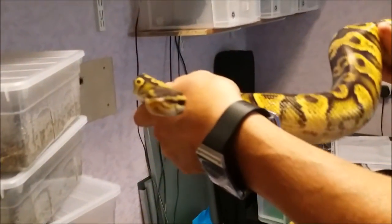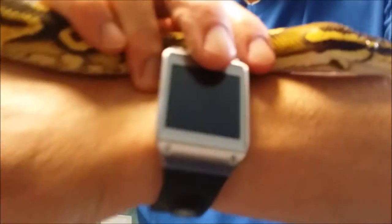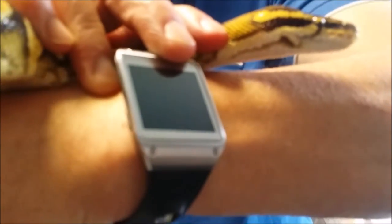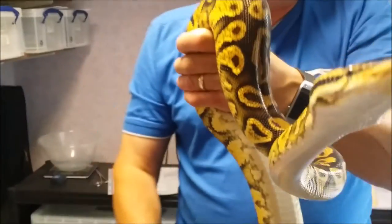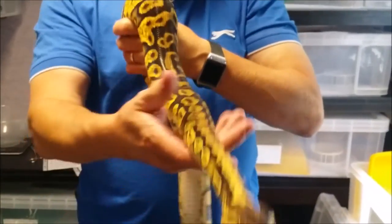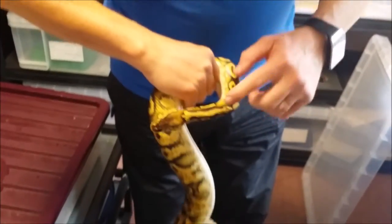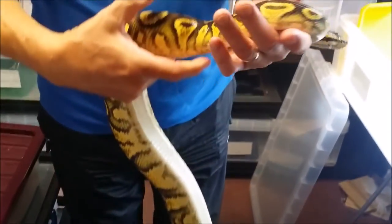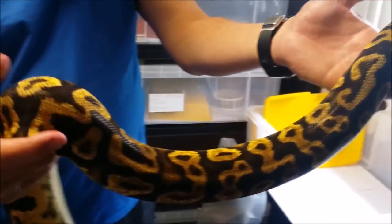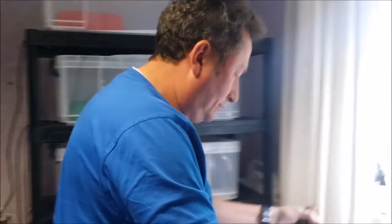Look at the sides and her eyes are something else. Really nice friendly snake. Fantastic pattern on her head here — it's like a little fork, a three-pronged fork. Really friendly snake. And that's the mother.